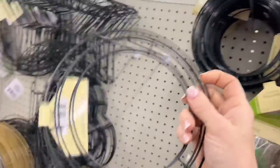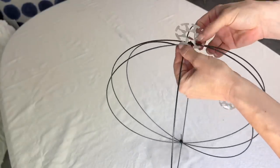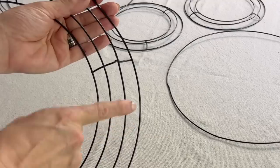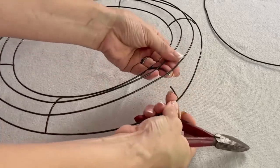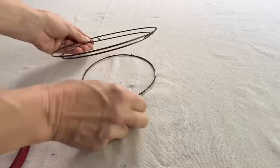Next time you're at the dollar store, grab a large wreath form, two small wreath forms, and one 3D wreath form. Assemble the 3D wreath form according to the instructions. Start to cut the wire rings from each other on the large wreath form and the two small wreath forms.